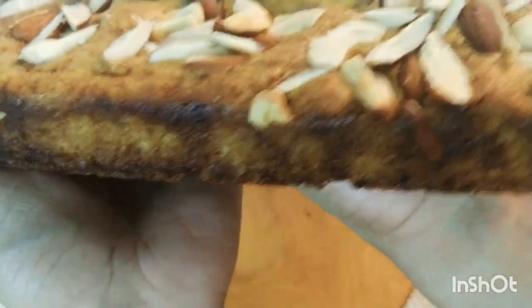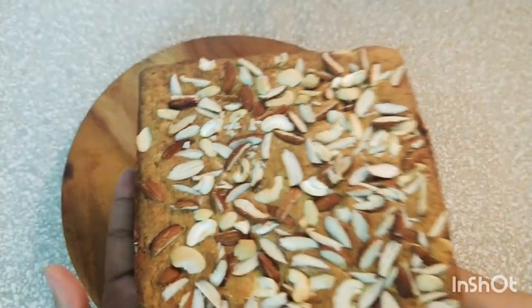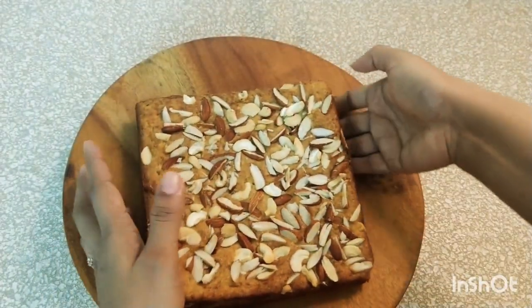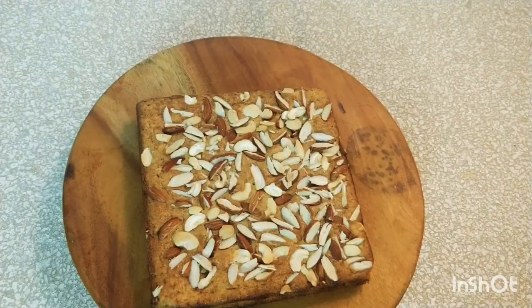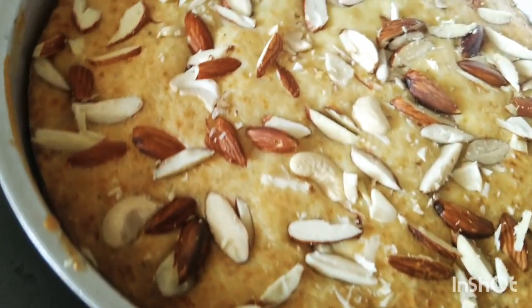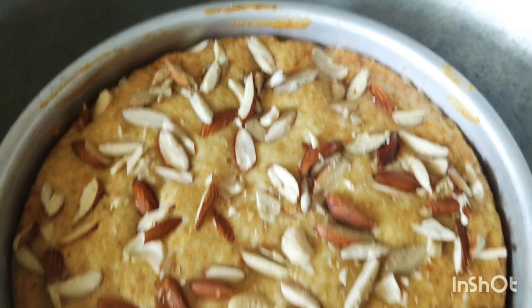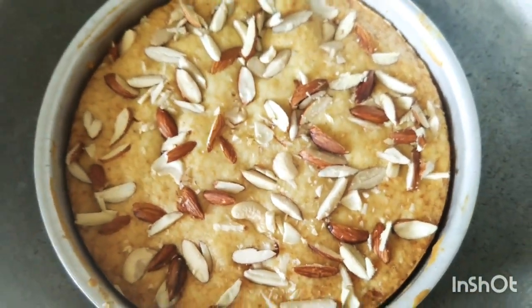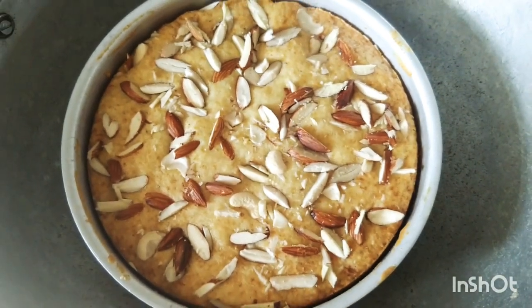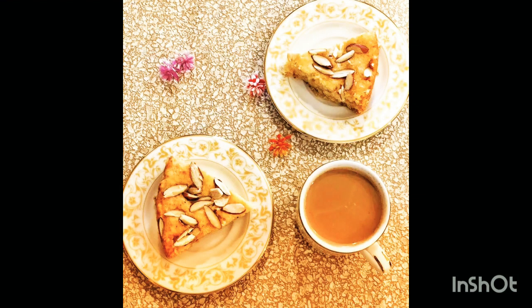I can't tell you guys how amazing this cake is smelling — everybody in the house is just waiting to dig into it. Look at it, guys, so good! You should definitely try making this cake and let me know how it turns out. This is the cake baked in the aluminium kadai — it's looking amazing. The round cakes have a different appeal of their own, right? I hope you liked this recipe. Thank you for watching!